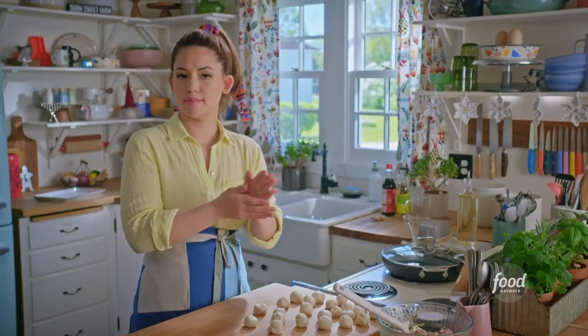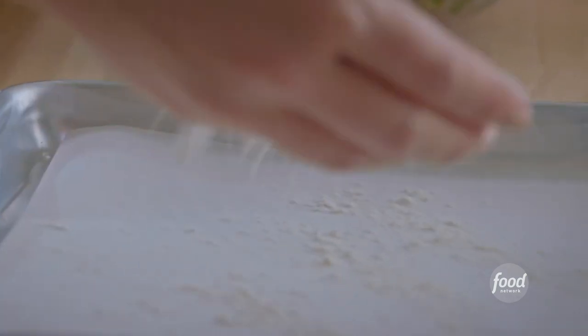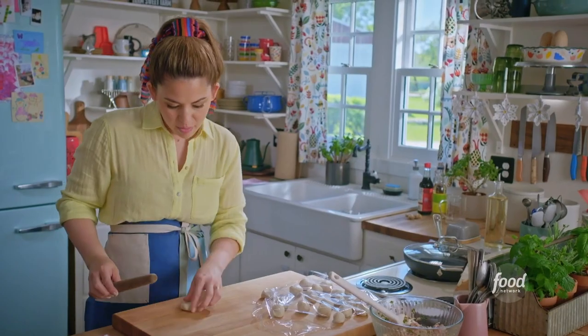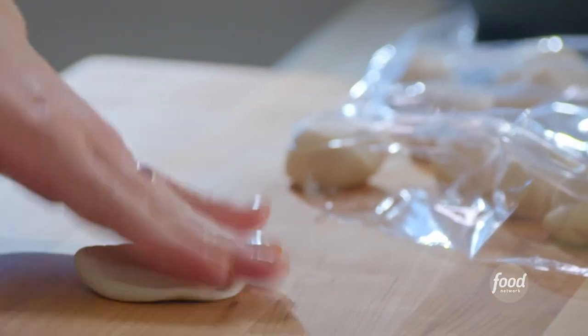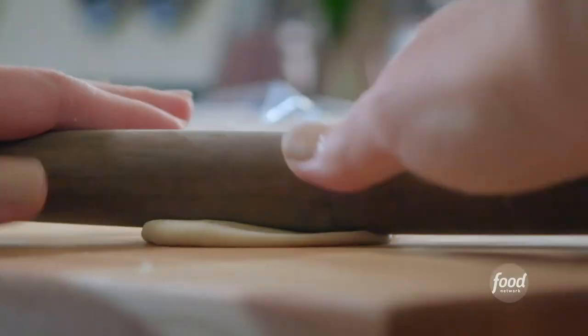I don't want these to dry out as I'm shaping, so I'll cover them up. I'll dust my sheet pan with a little flour so that the filled potstickers don't stick. I'll take a little ball of dough and pat it out with my hands to get started, then roll it out into a 4-inch circle, going around the edge.